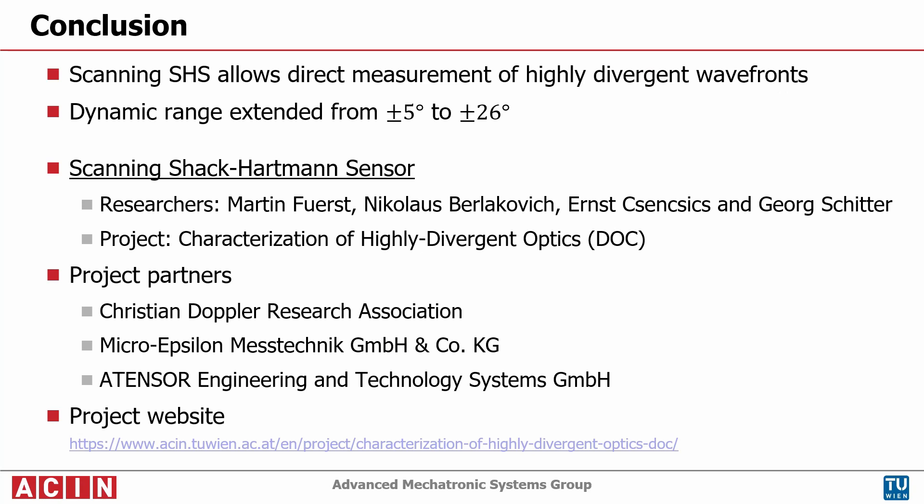In summary, it is successfully demonstrated that a scanning Shack-Hartmann sensor can directly measure a highly divergent wavefront.